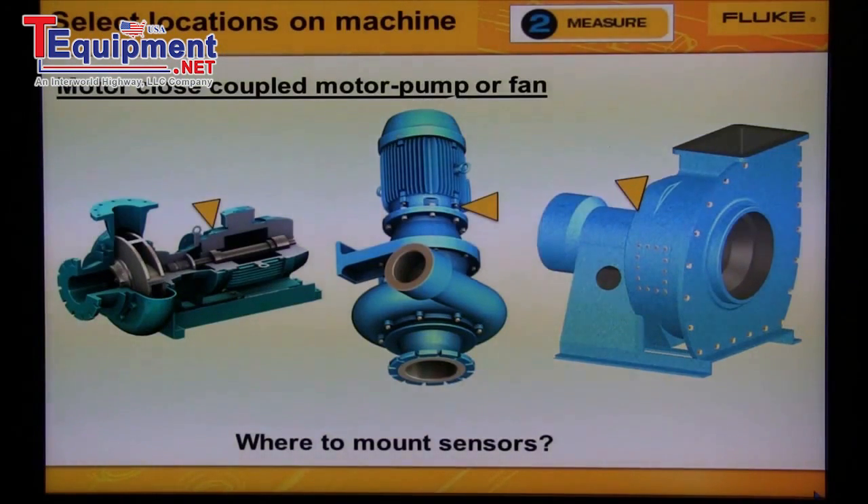Vibration from the impeller or fan will transmit to the motor bearing, and vibration from the end of the motor bearing will transmit to bearing number two. So if the machine is small, we could diagnose this machine from the data measured from one motor bearing location.